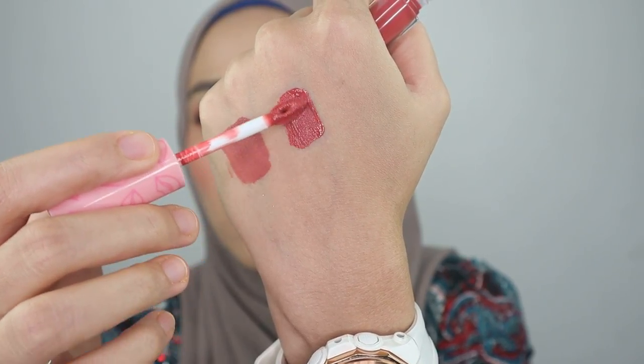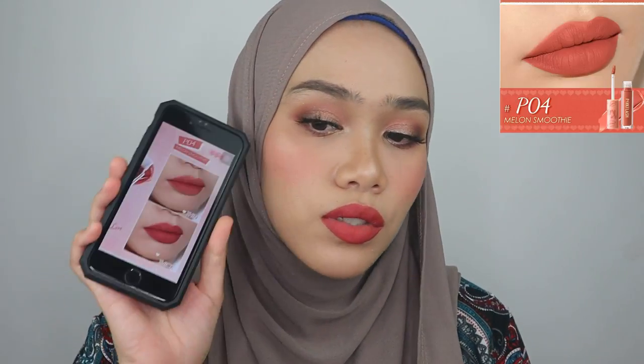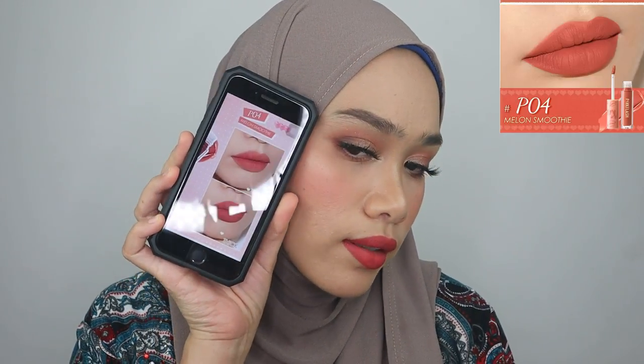Now moving on to the next color — it's P04. As it starts with P, that means it is in the pink series. This is how the color looks like; it's like a strawberry pink color. This is so beautiful. This color is really beautiful — it's a strawberry pink shade. It's not really shocking, not really bold, it's wearable. Let's see from the website — does it look the same? It looks pretty much the same as from the website.